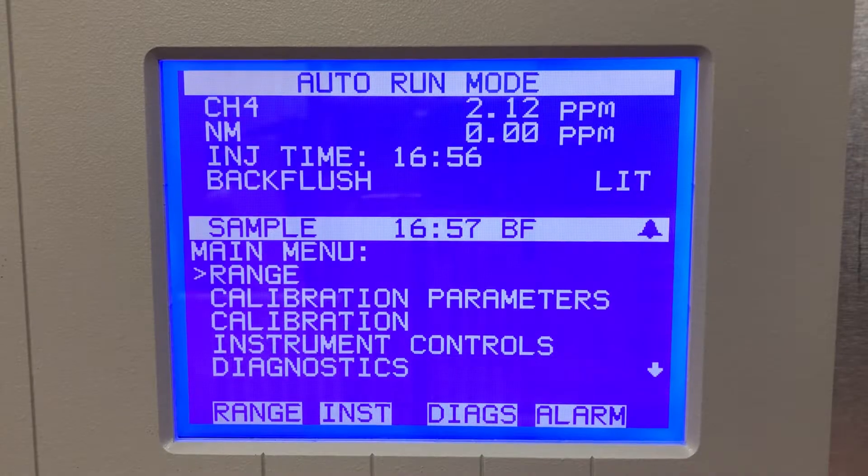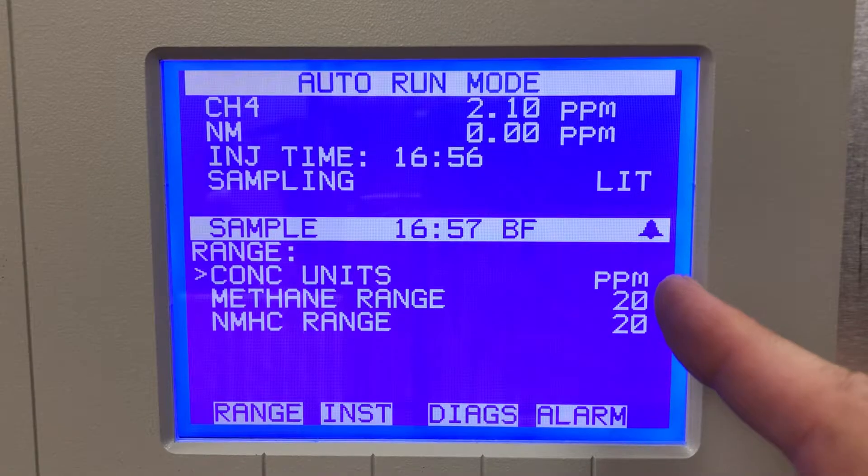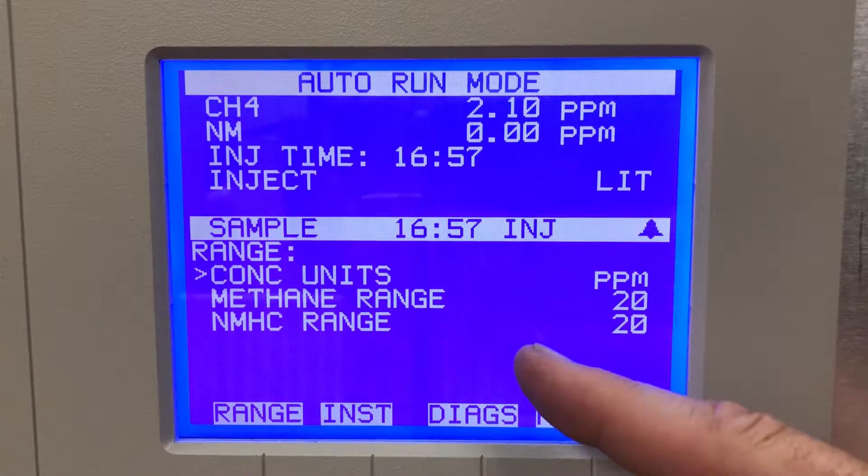Looking at the menu, they have a range which we can change from 20 ppm up to 200 and then up to 2000, so there are some preset ranges — 20, 200, and 2000 ppm — for the methane and non-methane.